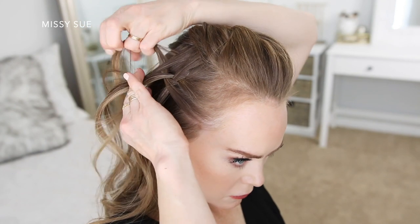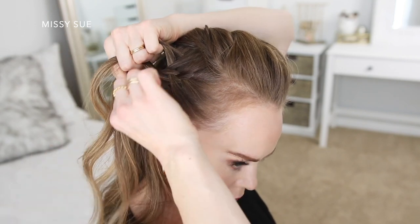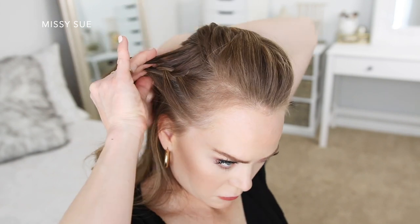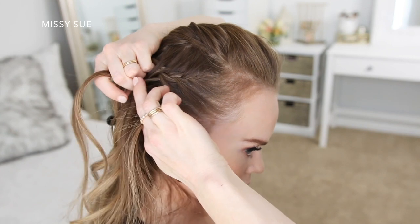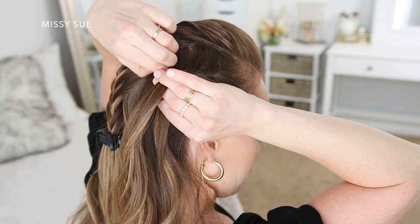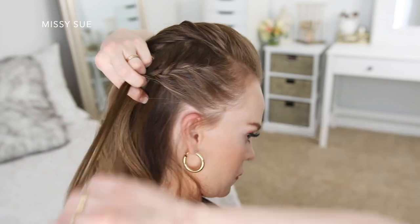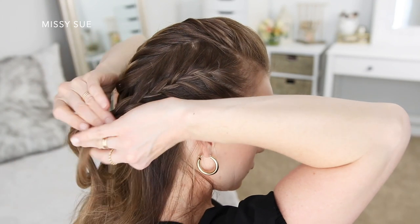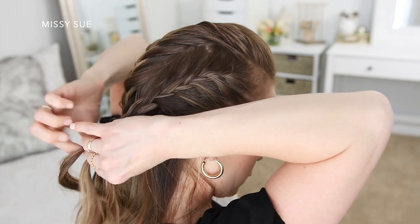I want my ponytail to sit at the center back of my head, and it'll be easier to bring the braids into the ponytail if they kind of line up with where the hairband and ponytail will sit. I'm just continuing the braid, bringing in small sections of hair from along the top of the braid and from along my hairline, until I've brought in hair from behind my right ear. Then I'm just going to stop incorporating hair into the braid and continue the braid a little further down before sliding a couple of bobby pins over the bottom to keep the braid from unraveling.